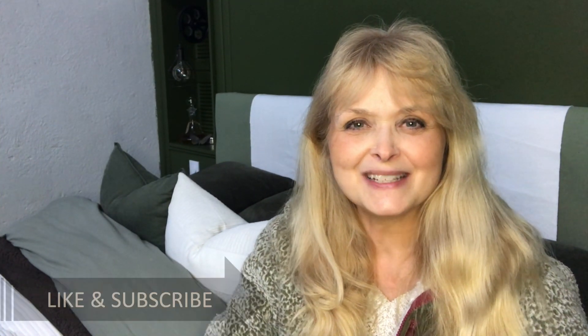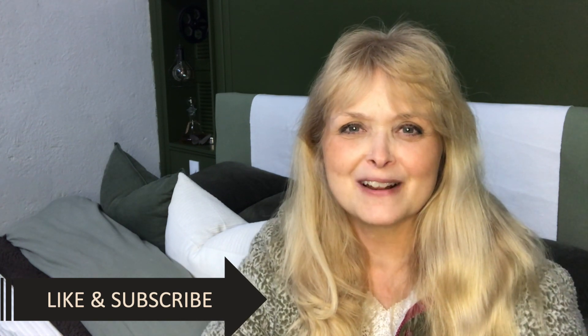Hi everyone, welcome to Marika Creations. 2024 is here. Happy New Year everyone.